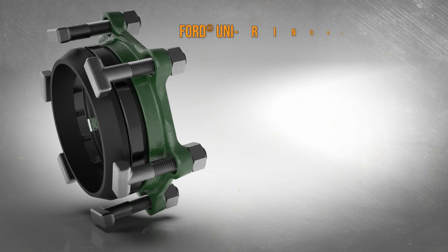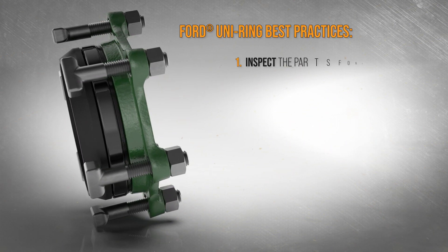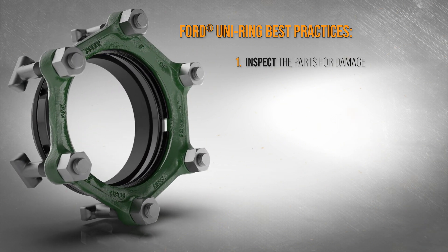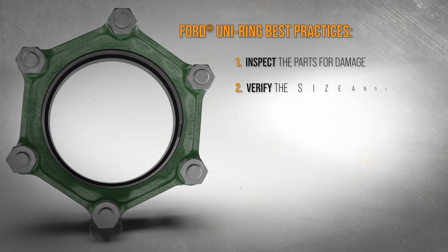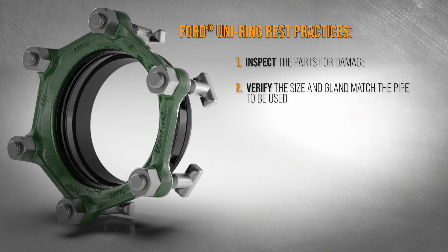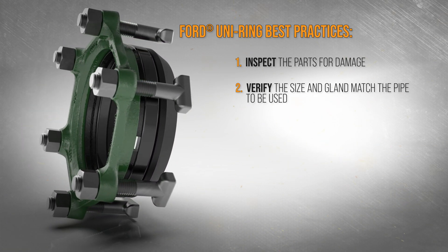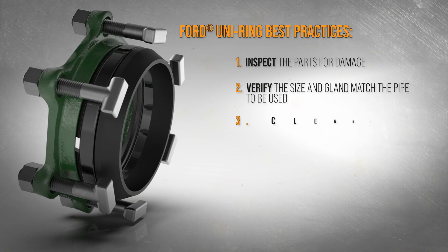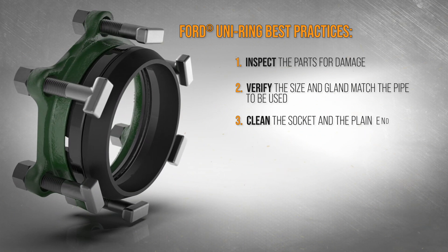For a successful installation, follow these best practices. Inspect the UniRing restraint gland, grip ring, and gasket to ensure that no components are damaged. Verify that the pipe diameter matches the size of the restraint to be installed and that the gland is the correct color for the type of pipe used. Clean the socket and the plain end of the pipe before you begin.